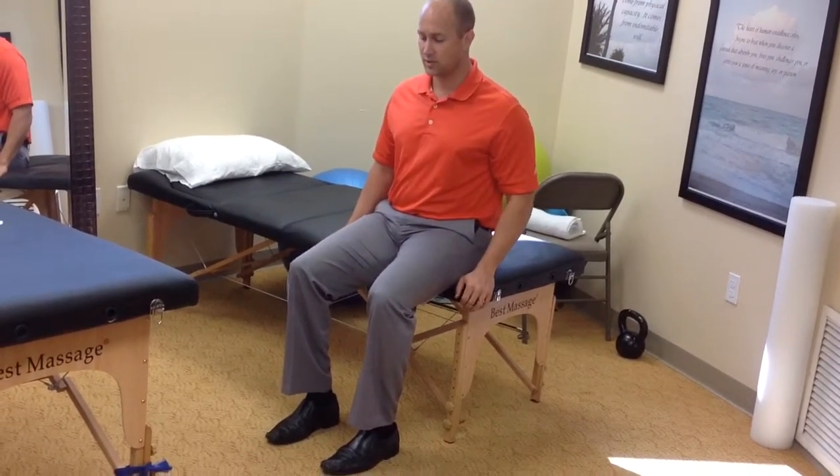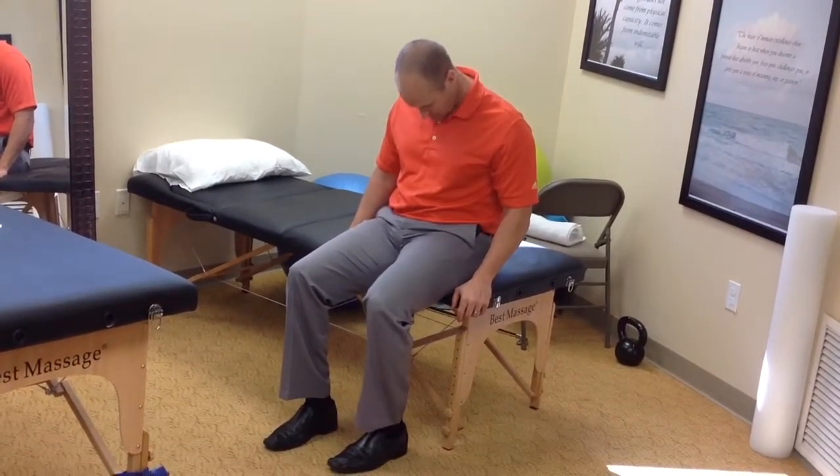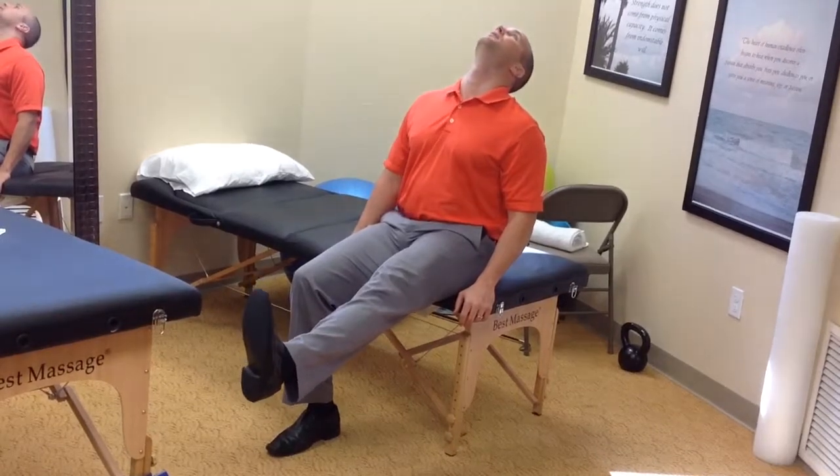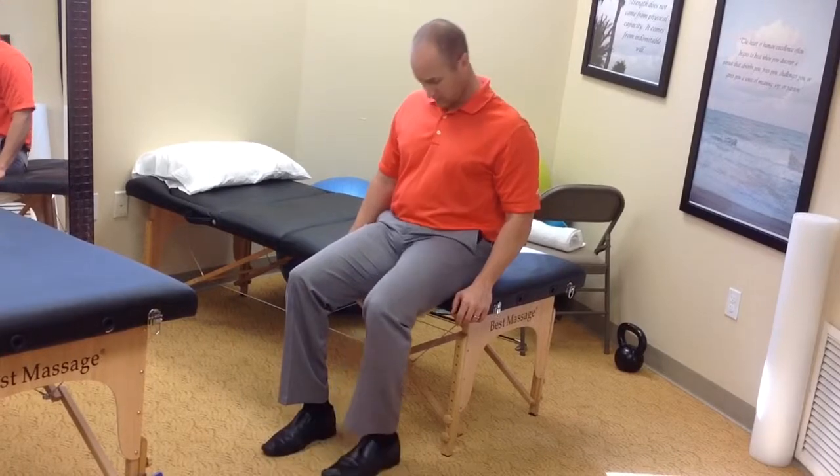So what you're going to do is kick out and extend the neck. And again, this should not cause your symptoms or cause your numbness or pain.